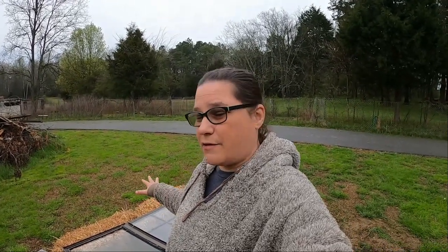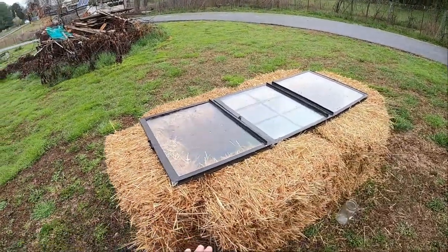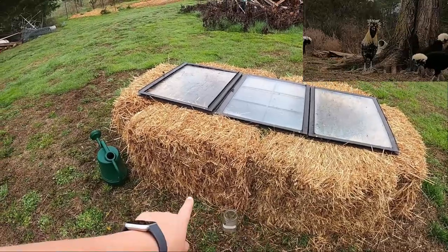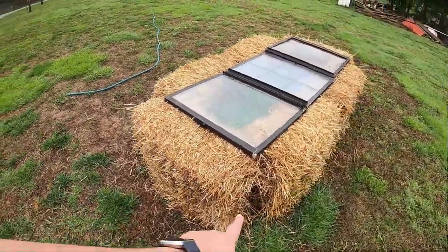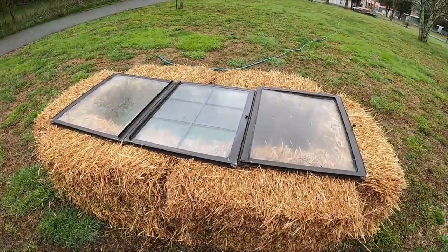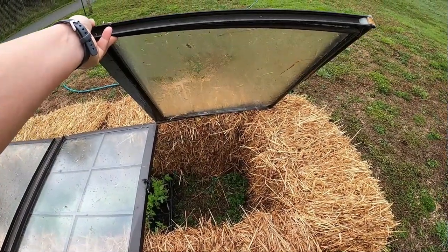With this cold frame, unless it is getting below 35 degrees, these will be just fine right where they're at. If it's going to get above 50 degrees I have to come out here and open one of these windows — just take one of the windows off the top to keep everything from cooking on the inside. Basically this is made out of six straw bales: two bales on each long end and then one bale on each short end. We just put these together and then laid some windows we had on top, and it works great.